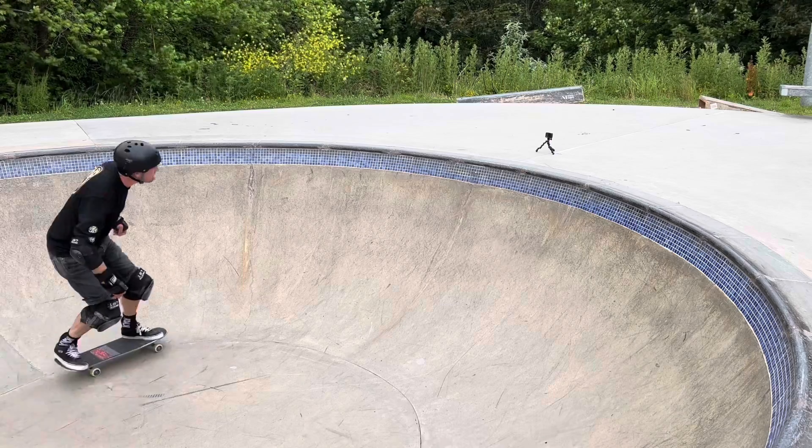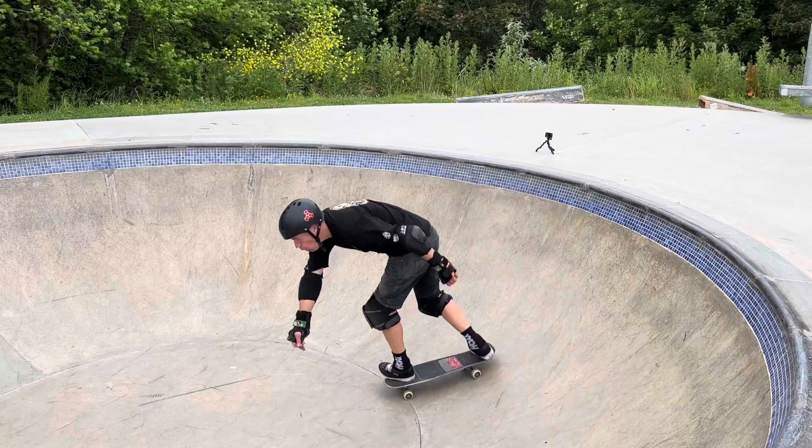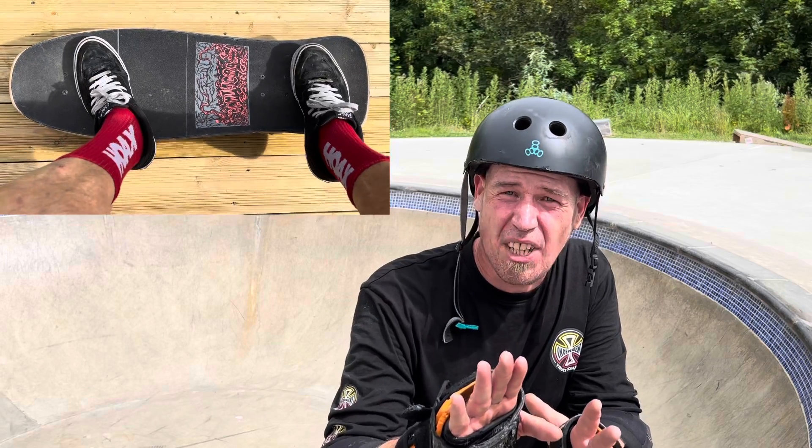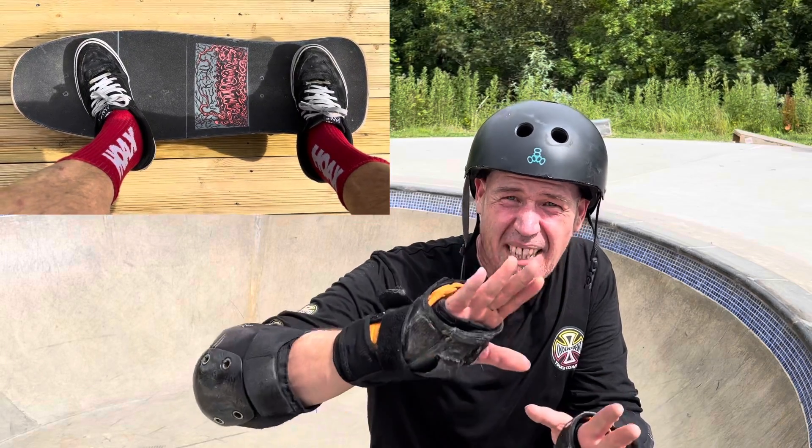I seem to have developed a problem coming back in - the board whooshes off. I've worked out it's because my front foot shifts when I pivot to come back in, which puts adverse pressure on the rail, turning the board super quick. So I'm reworking my foot position - going to bring it back just a touch, and hopefully that will counteract this tendency for the board to carve me off.